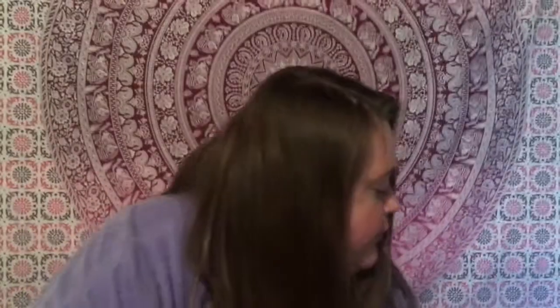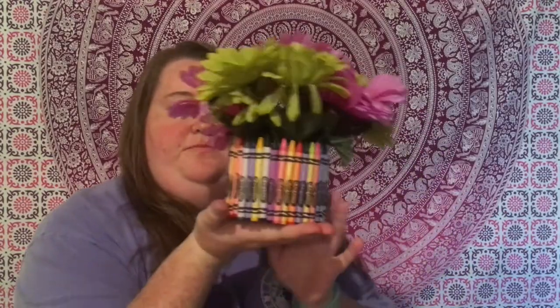Welcome back to our channel the Sweet Luffy Twins. Today I'm going to be showing you how to make a pencil one and a crayon one. I got inspiration for the pencil one from Crafty Girl — I'll try to leave her channel down below. The crayon one I came up with myself. I saw a Bath and Body Works candle jar and thought it would look cute with crayons on it. I really like how they both turned out.